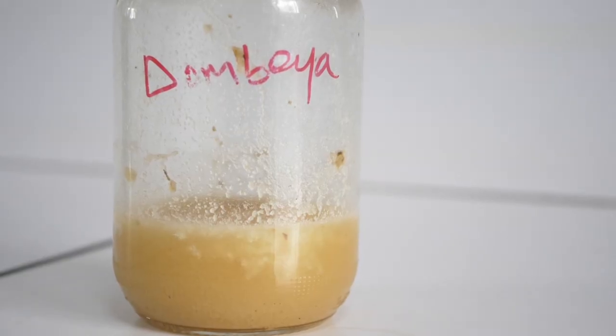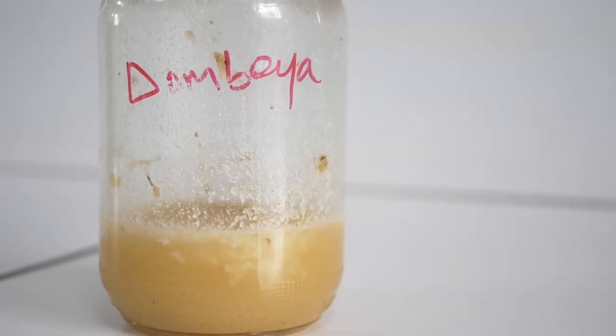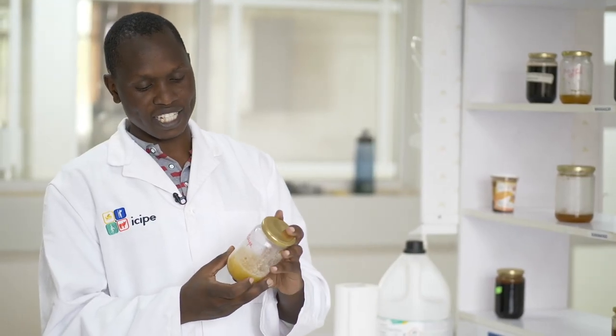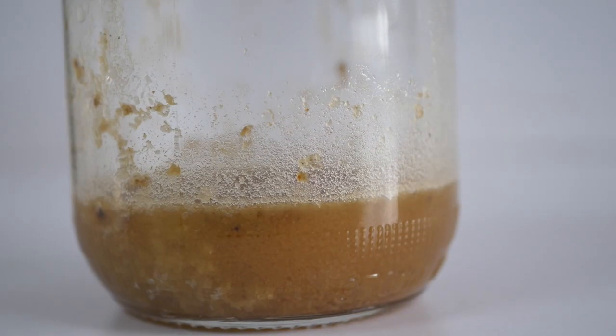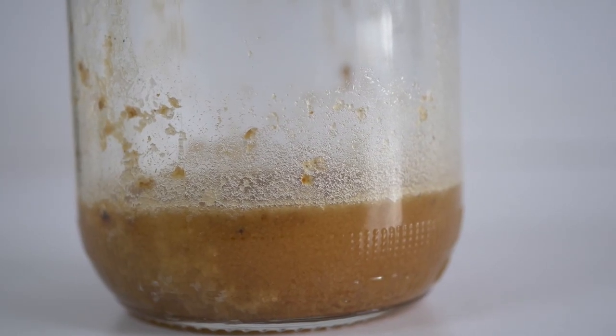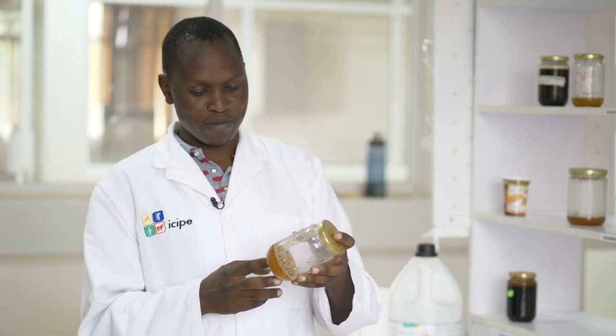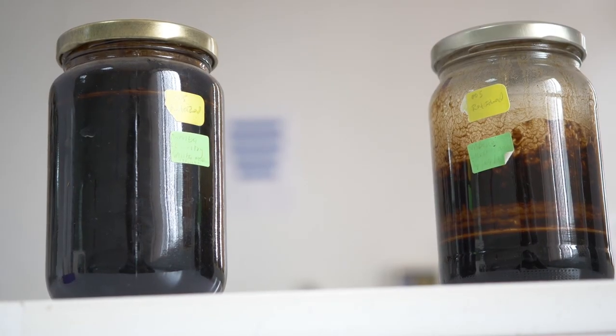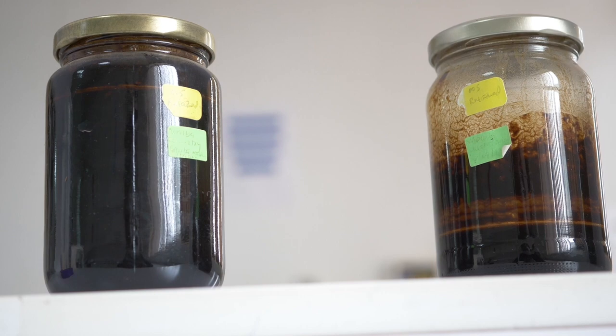This honey is from a single plant called dombea. Being from a monofloral plant, this means that the color will be uniform. Another honey here has a different color and is from mixed shrubs. The mixed shrubs influence the color because of the different flowers that the honeybee visits. The darker honey doesn't mean it's good or bad — it's just that the color is a result of the kind of plants the bees have visited.